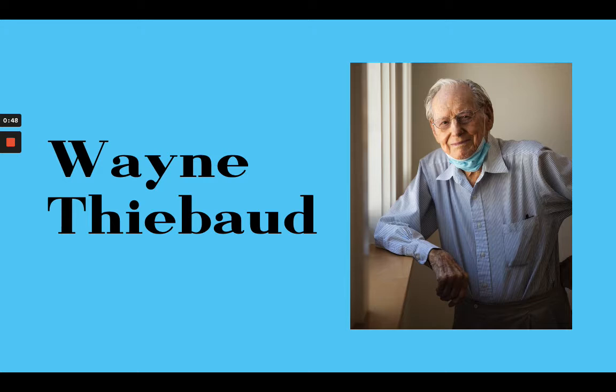We're also going to look at some of his other work. This artist's name is pronounced Wayne Thiebaud — and you would never guess it from the spelling, but it is pronounced Thiebaud. From this picture of him, you can guess it was probably taken somewhat recently because this guy has on a mask. He turned 100 years old this past November, which is pretty astonishing. His life has spanned such a long period of time and he's still alive and we're still able to learn from him.